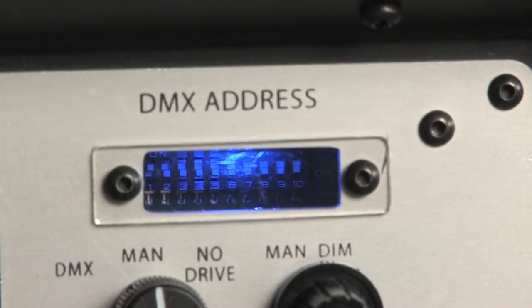Now we come to setting the DMX address. If you look here you'll see a clear plate underneath which are the DMX dip switches. Take off the plate and set the switches carefully using a very fine screwdriver or pointed tool. For more details and instructions on how to set the dip switches I suggest you look carefully at page 9 of the instruction manual, which can be downloaded from www.yenero.com.